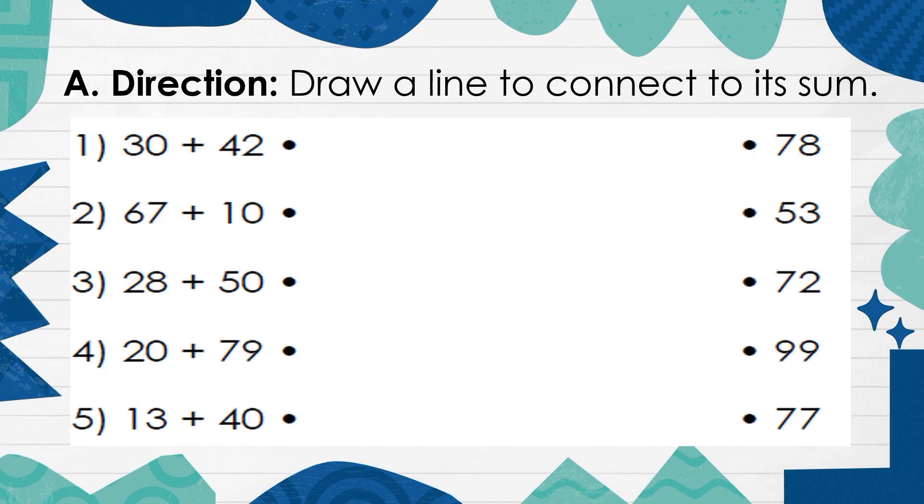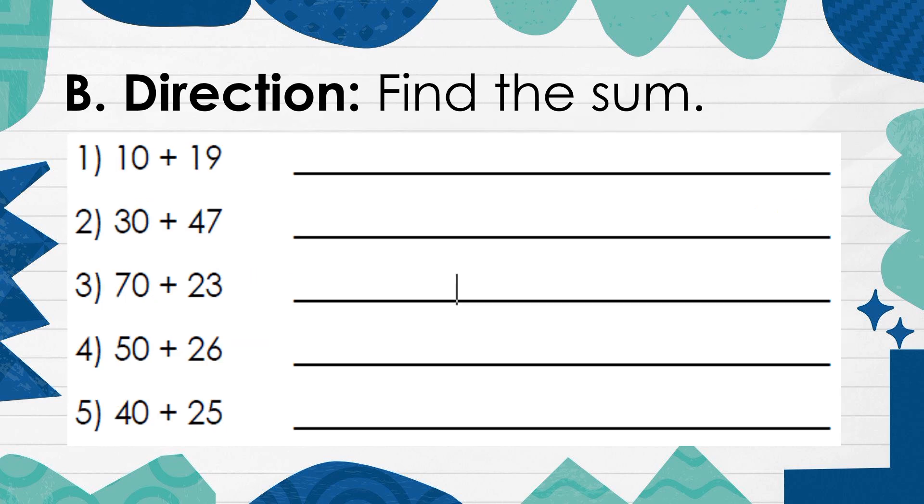Draw a line to connect to each sum. Find the sum.